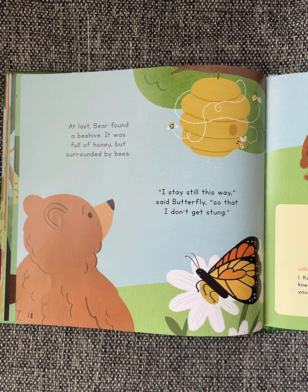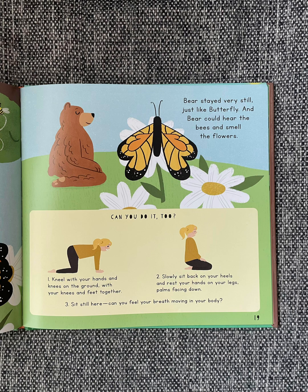At last, Bear found a beehive. It was full of honey, but surrounded by bees. "I stay still this way," said Butterfly, "so that I don't get stung." Bear stayed very still, just like Butterfly. And Bear could hear the bees and smell the flowers.